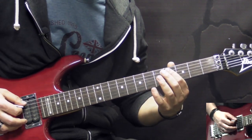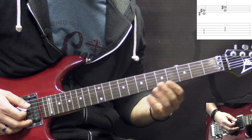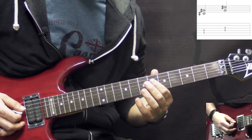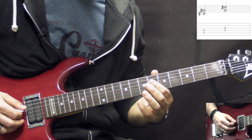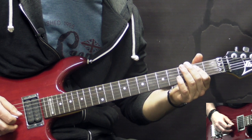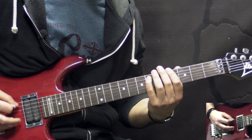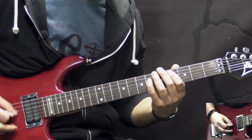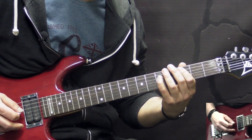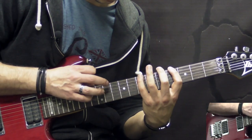The last two notes for guitar one are A string 4th fret, then 6th fret on the D. The second guitar harmonizes this in 5ths — first note on the D string 6th fret, second note on the G string 8th fret. One more time, the whole sixth riff together slowly.